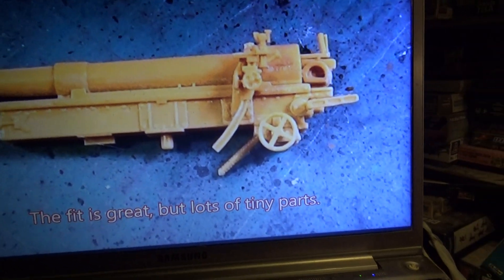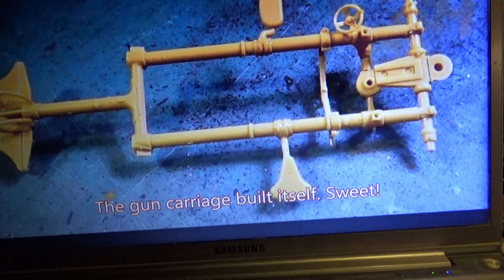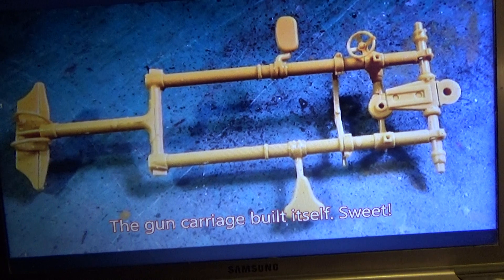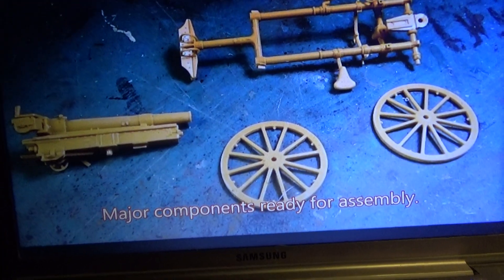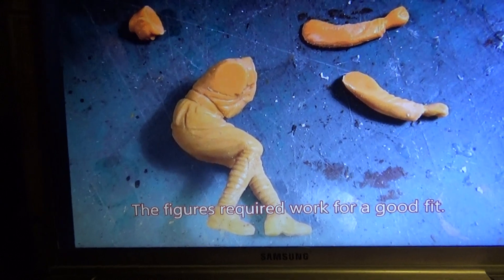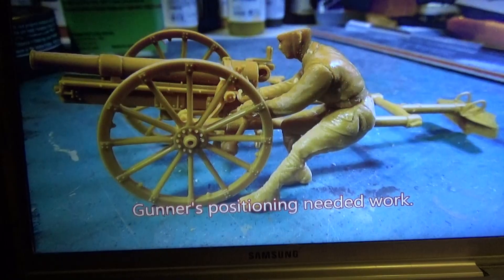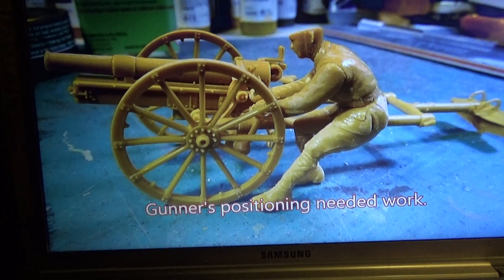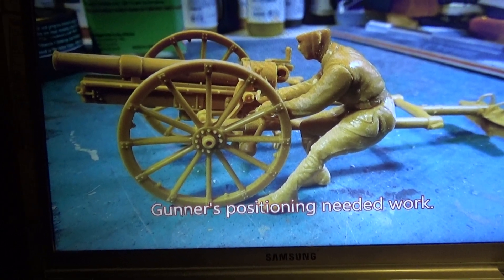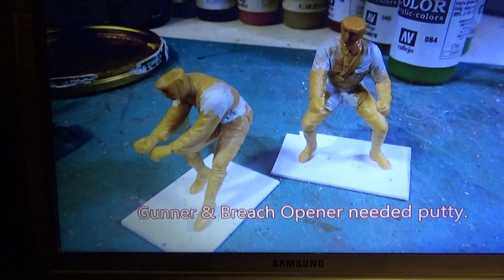I have to use a pair of tweezers to hold some of the small stuff. Everything built itself — it's one of them nice shake and bake kits. Major components ready. Starting on the figures. Figures are what makes this. You got the gun crew, and the gun and breech opener.